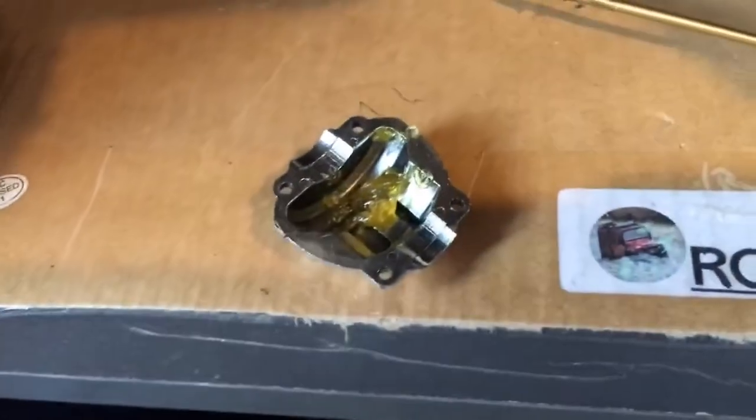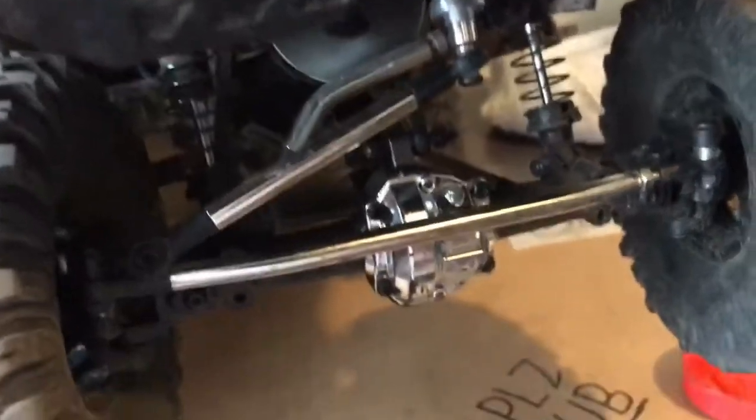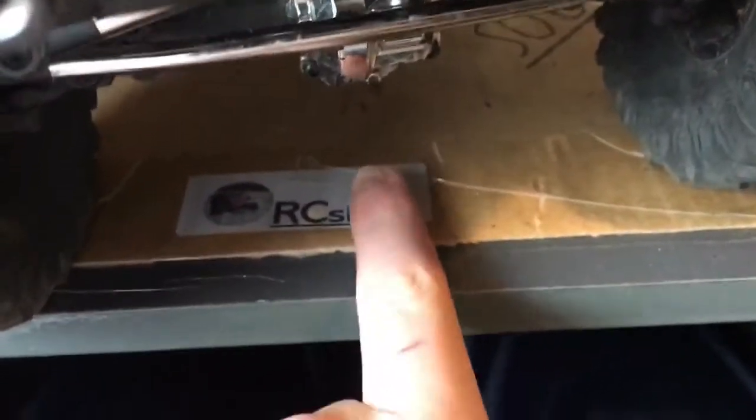Okay, so I put a ton of grease in there. I'm gonna put that cap back on. That's the front there, first one all greased up, cap put back on. I tried to get all the grease I could out of the back of there. I'll just wipe the excess off. Now we need to do the back one.